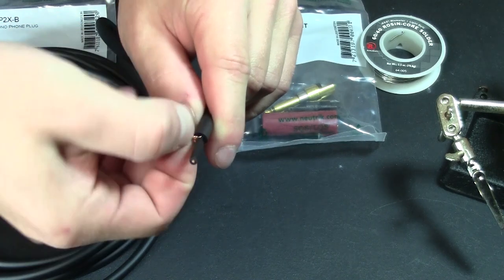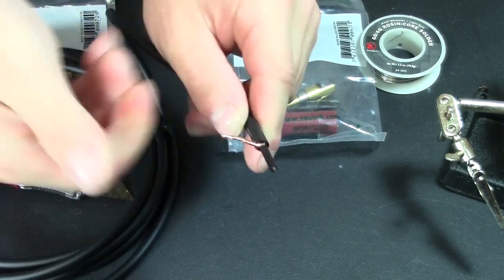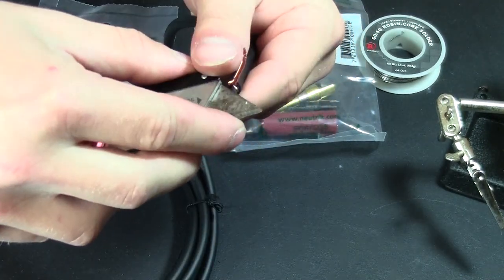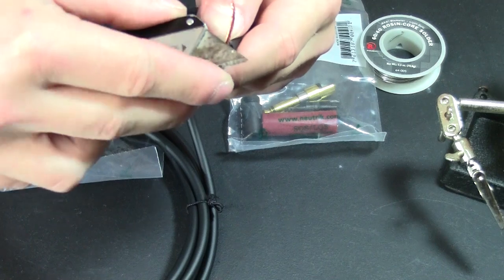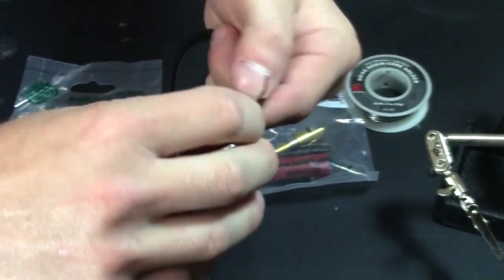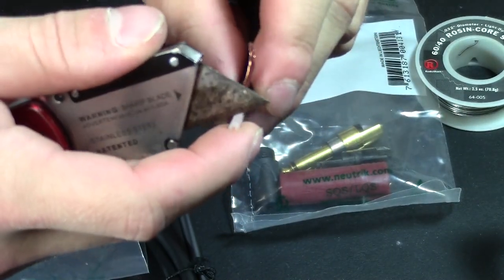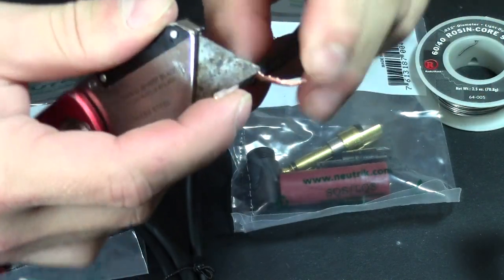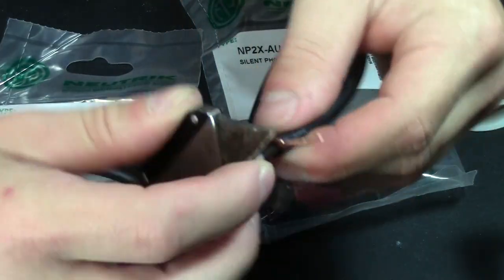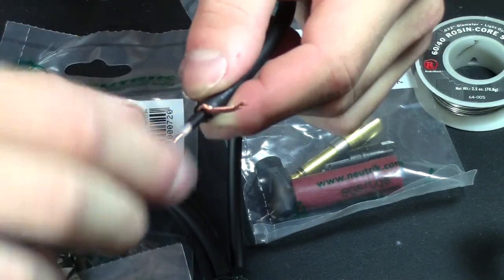We're going to join them all together and twist them, and eventually solder that strand that I'm creating — that's going to be connected to the plug. Now the second thing you're going to do is strip, using a blade, a little bit of the insulation. There are actually two layers of insulation here before you get to the center wire. You can see there's a black layer of insulation, and once you get that off, there's still another layer that insulates the center wire. All that plays into the quality of this cable. Let's go ahead and pull that off, twist it together, and get it ready to be soldered.